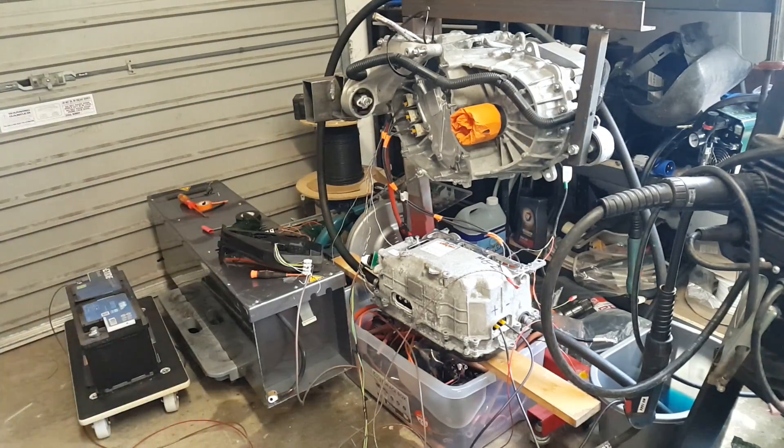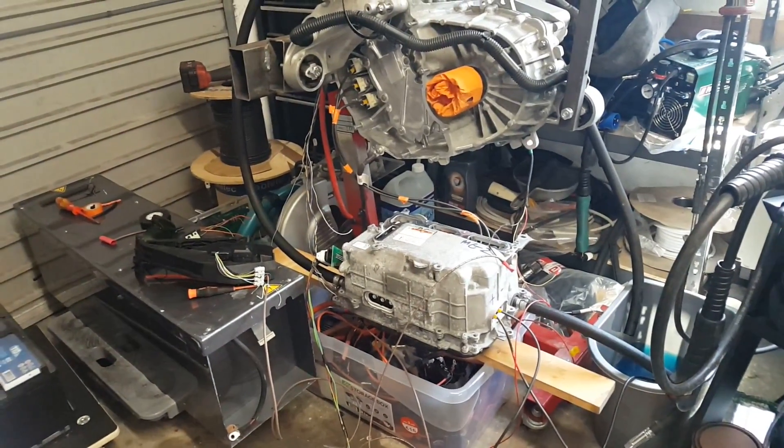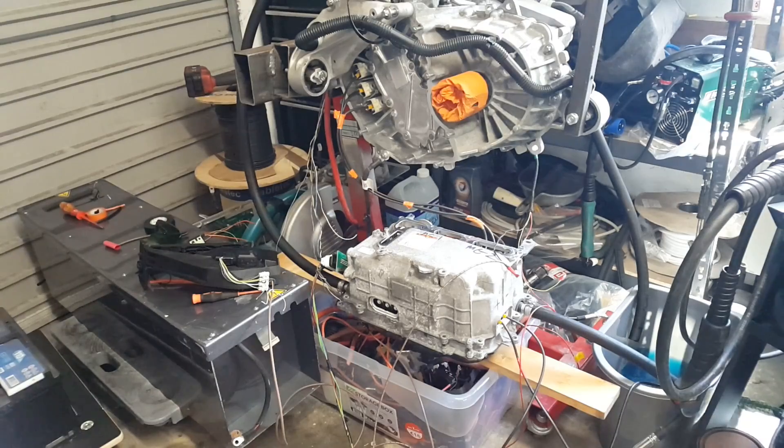So there you have it: FOC control for the first time on our Model 3 drive unit using the Prius gen 3 inverter. The purpose of using the Prius inverter is so that we can fine tune our control system before we translate that into the original inverter, because I'd much rather blow up a $40 Prius inverter than a million dollar Tesla one.